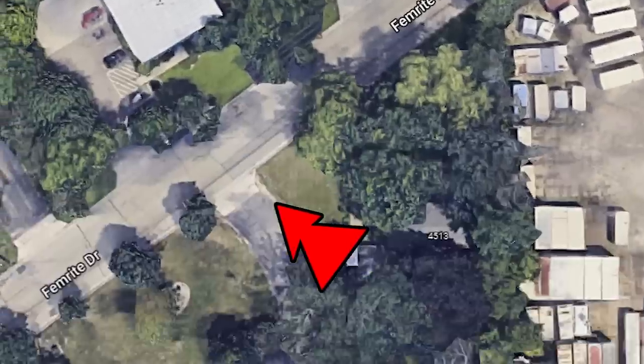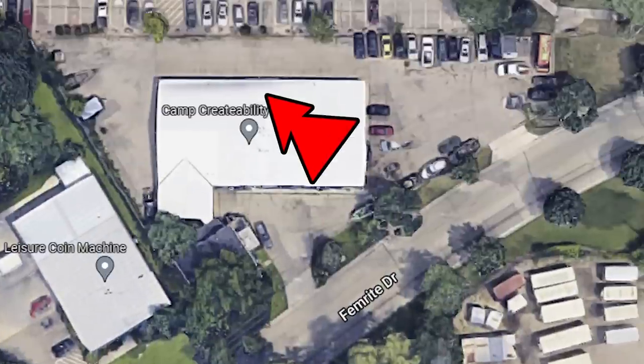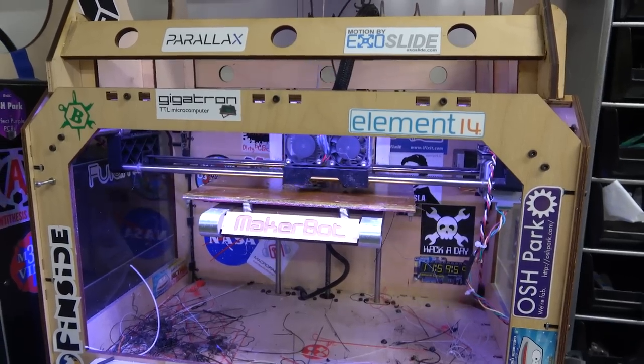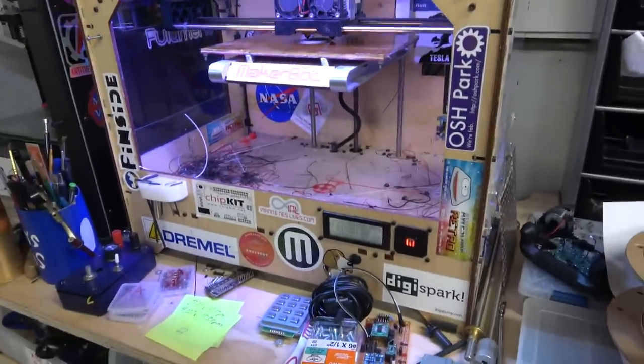Anyway, they delivered this printer to the place across the street, so I had to call them, walk over there and pick it up. And then I came back and I had this printer, which you've no doubt seen on the Ben Heck Show many, many times. But yeah, I still use it.